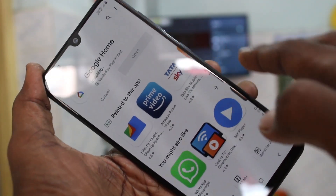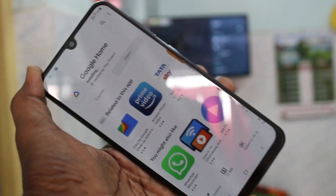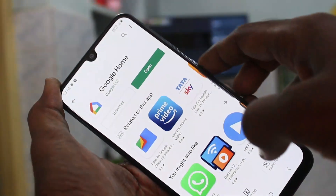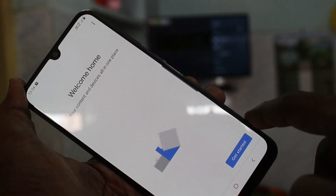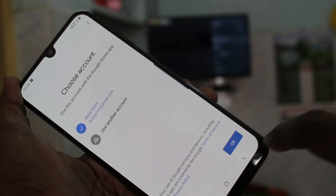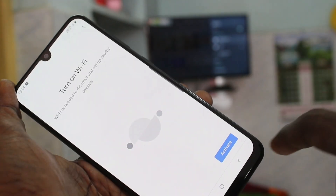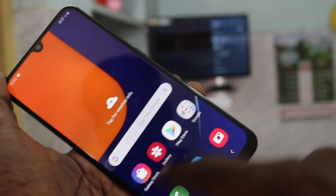Google Home is installing now — wait a few more seconds. Now click Open. And click Get Started. Click OK. Click Next. Give all permissions. Click Activate and go to the Home Screen.